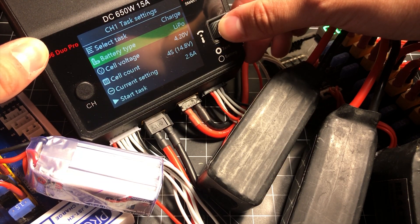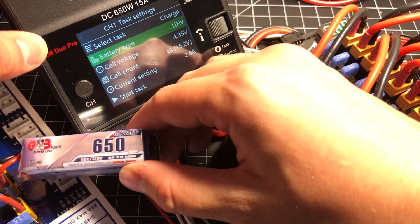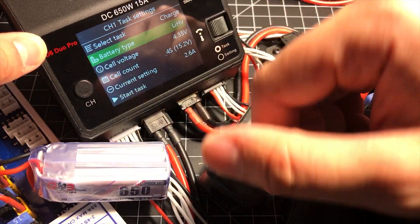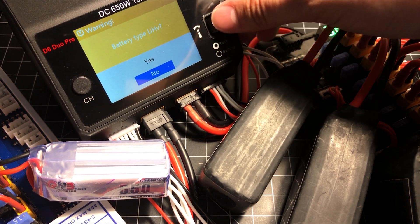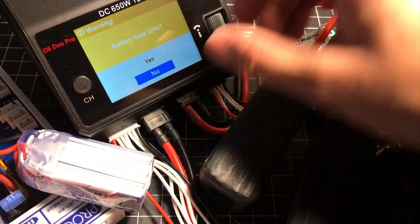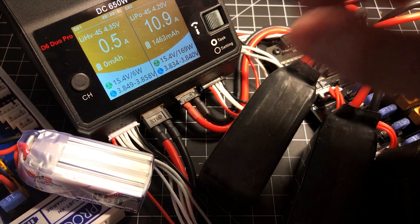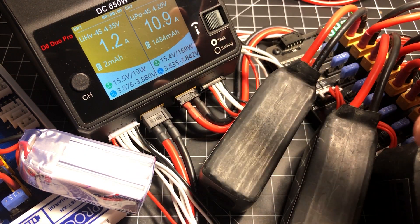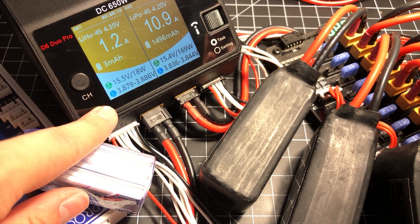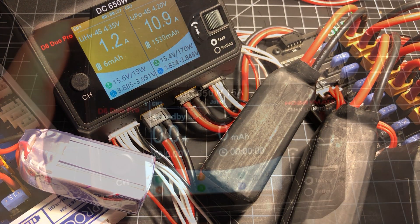Keep in mind the charger can't automatically detect LiHV unless the voltage is already above 4.3 volts per cell, so you'll need to manually change the battery type from LiPo to LiHV. At least if you accidentally charge a LiHV as a LiPo, you won't burn your house down. Setting it to a 1.2-amp charge rate and starting — it actually asks you to confirm whether the battery is really LiHV. So we've got high-voltage batteries on one channel and regular LiPos on the other, nice and safe.